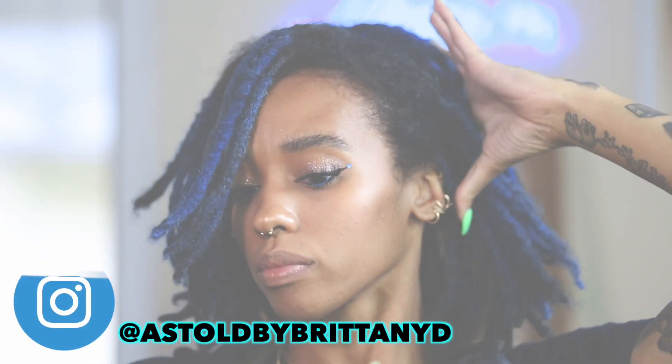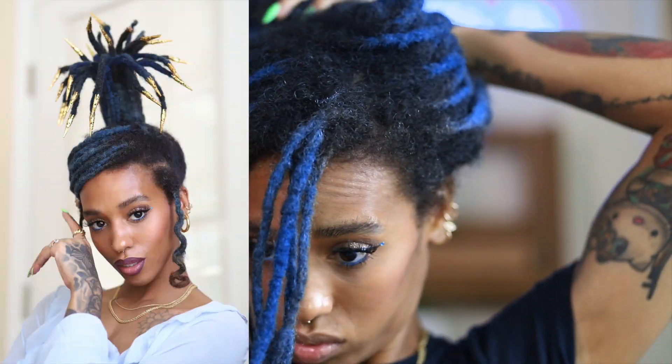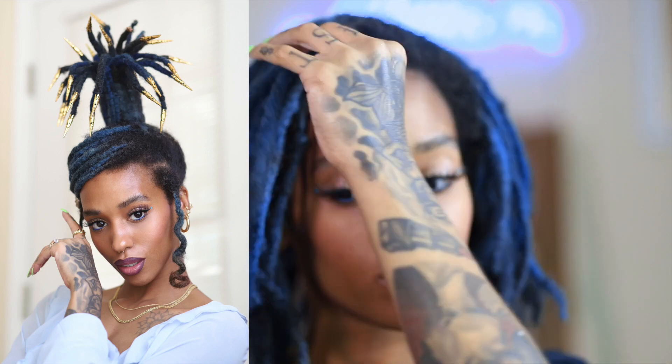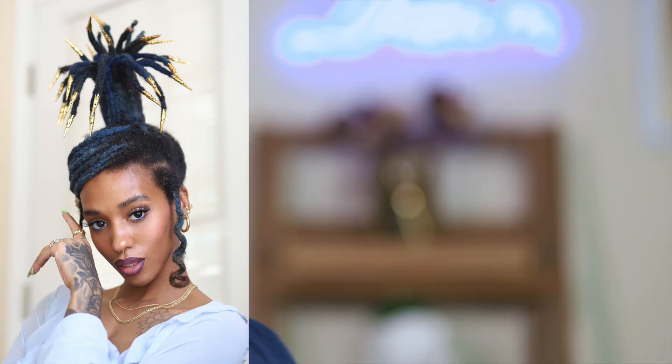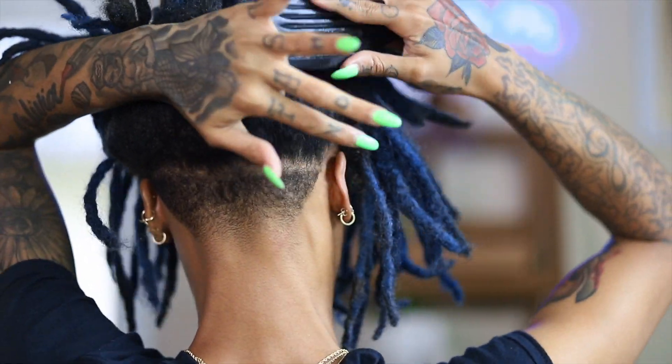If you guys follow me on Instagram then you know what look I am talking about, but if you don't, here's a little picture to refresh your memory. This is the look we will be doing today — it's giving very early 2000s euphoria vibes, and I'm digging it, so let's jump right into it.